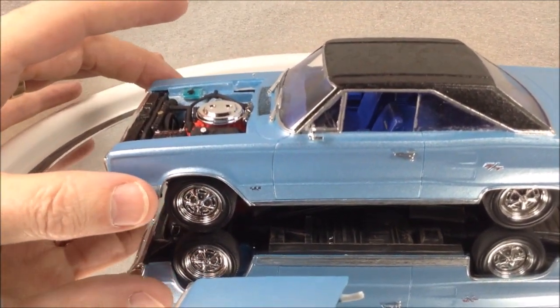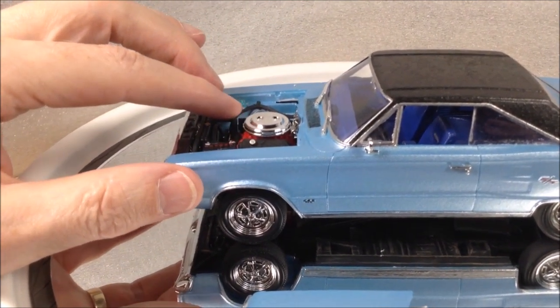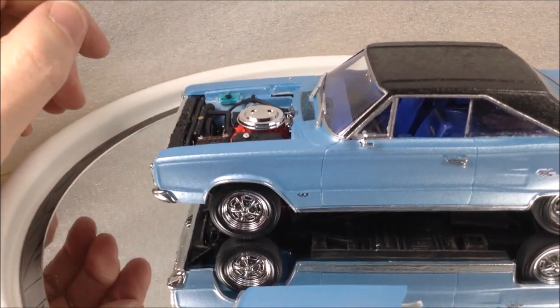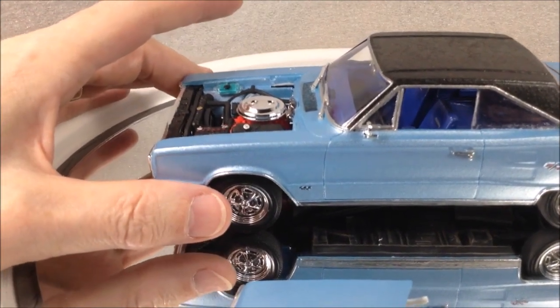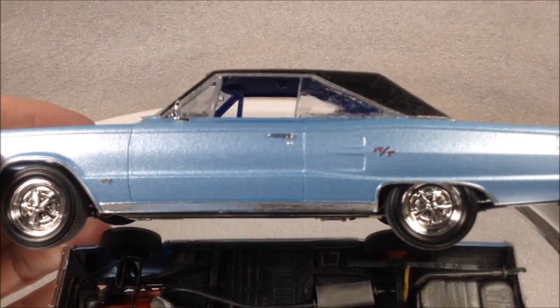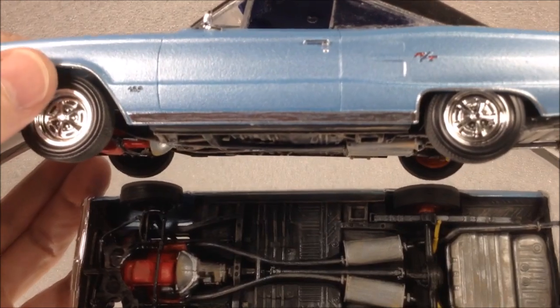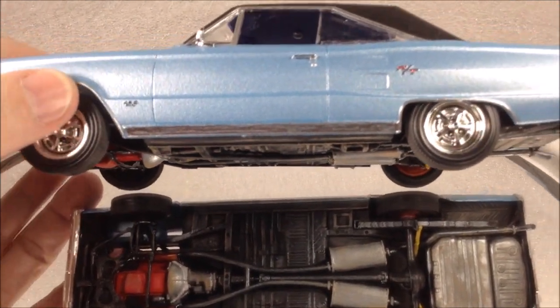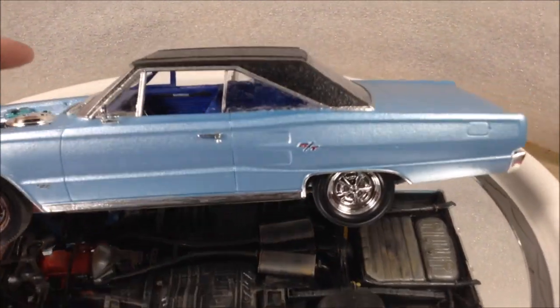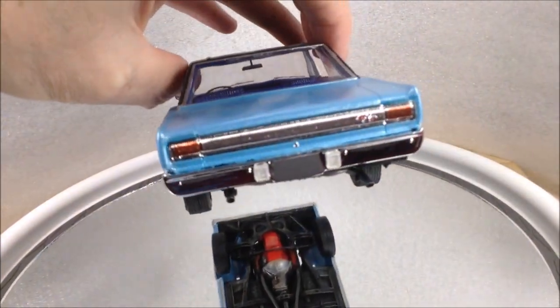I didn't use any of the decals — I tried to put a small one on the air filter cover, but after a while it just fell off and I lost it. So I used a red marker and black marker for the RT on the sides and the logos, and a black micro marker for the 426 Hemi on the fender. That worked out fine — they were raised up enough that it was easy to do.